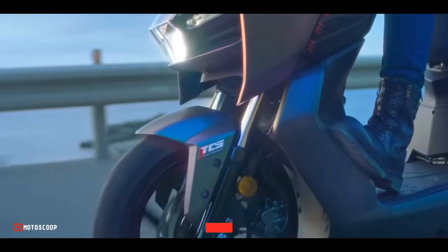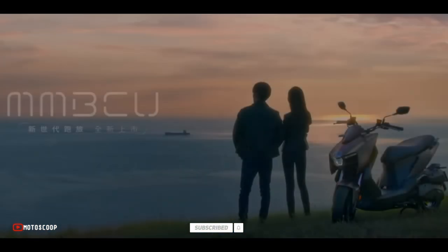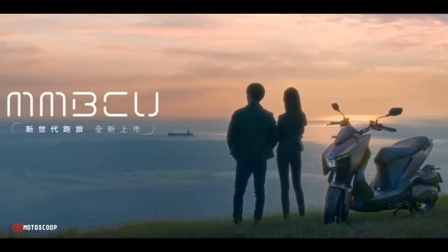Are you planning to buy this motorcycle unit? Let me know in the comment box below. Also, don't forget to hit the subscribe button, and if you enjoyed this video, you can leave a like and share with your friends. Thanks for watching.